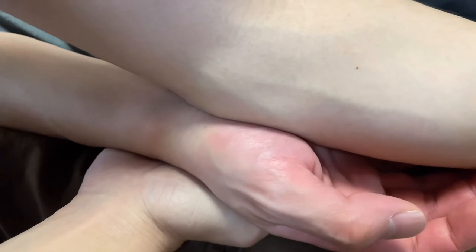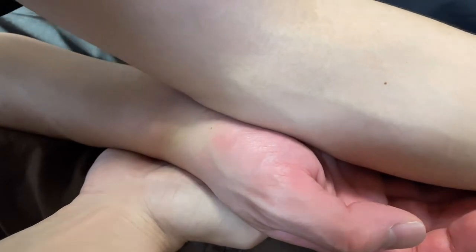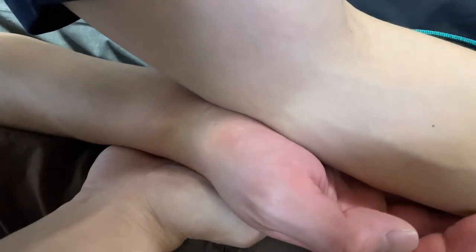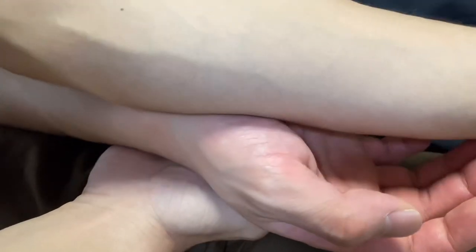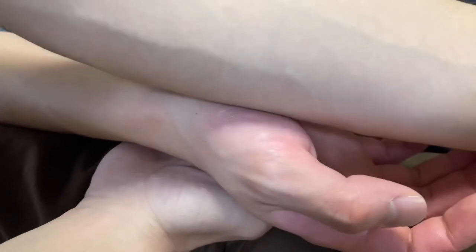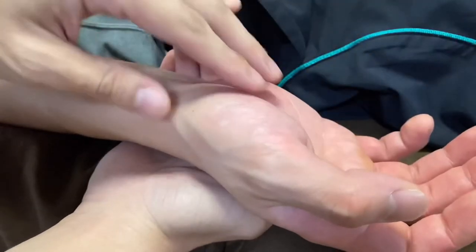For the hand, sink in then slide. As a precaution, if someone complains of numbness or pain around this area, you may be compressing the median nerve — in that case, lessen your pressure or just avoid working in that area.